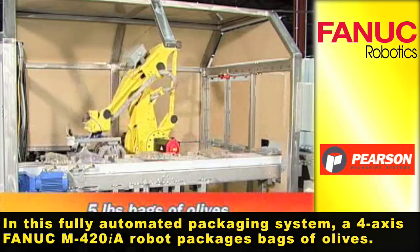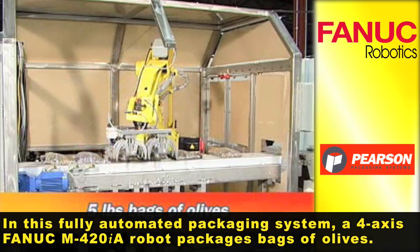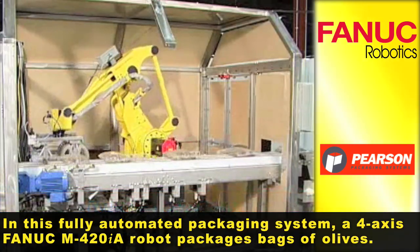In this fully automated packaging system, a 4-axis M420iA robot packages bags of olives.